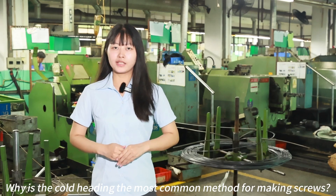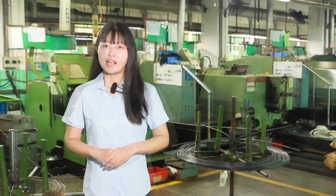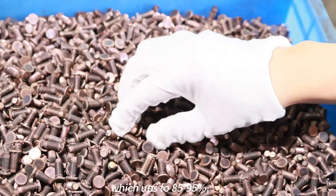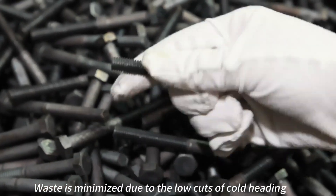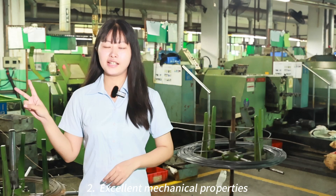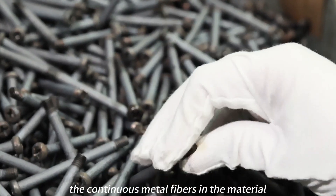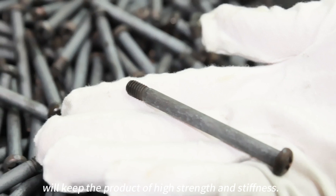Why is Cold Heading the most common method for making screws? First, it has high material utilization — up to 85 to 95 percent — so waste is minimized, keeping costs low. Second, it delivers excellent mechanical properties: the continuous metal fibers in the material keep the products at high strength and stiffness.